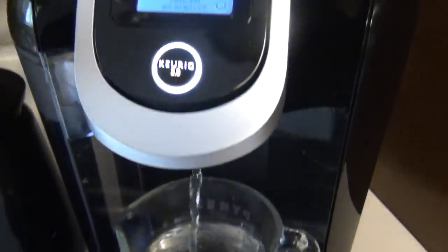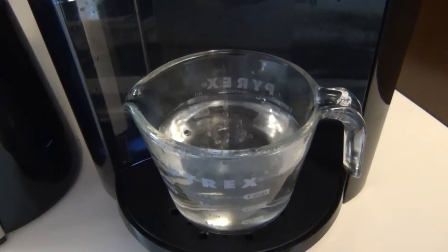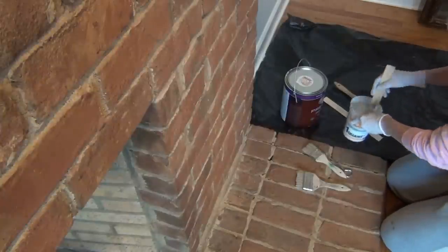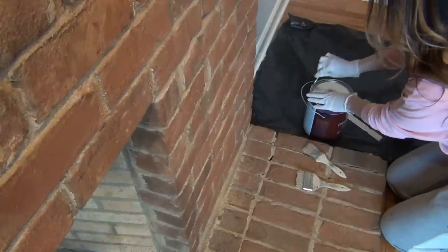To make the chalk paint, I brewed hot water in my Keurig and mixed it with some plaster of Paris. Normally I want my chalk paint smooth for painting furniture so I make it like this, but after adding the paint to the mixture and testing it, it was just way too thin.